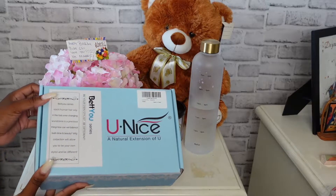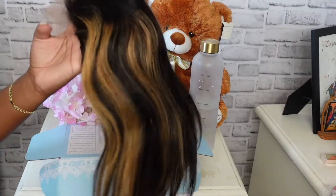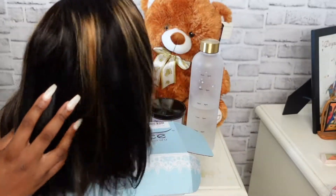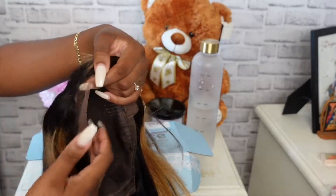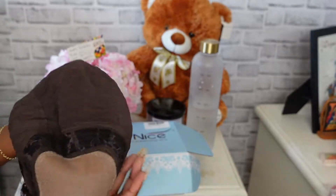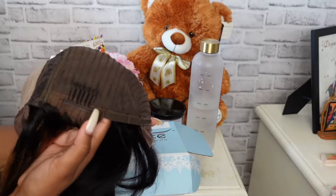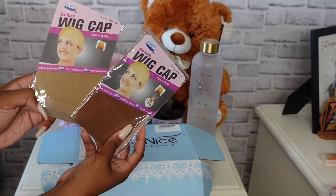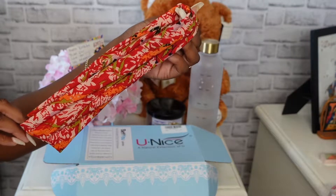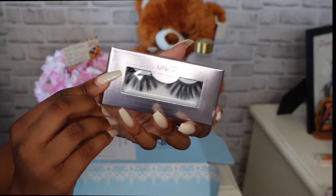So this is how the hair came packaged. In the box came a 5x5 T-part lace wig in 14 inches. This wig also has a three-layer closure with fake scalp effect. The wig features three combs and adjustable straps. The box also included two wig caps — one in a lighter shade and one in a darker shade — a cute headband, although this is not a headband wig, and a pair of fluffy eyelashes.